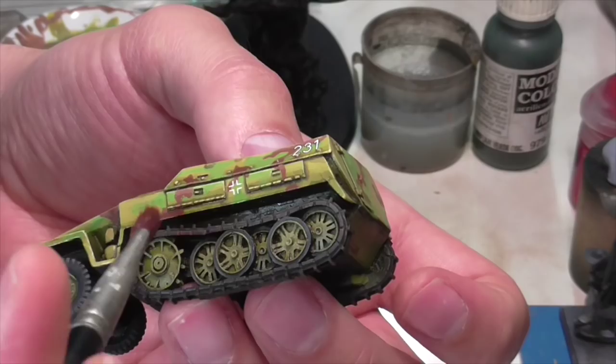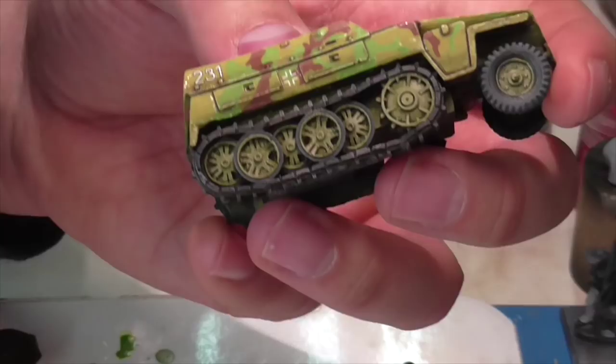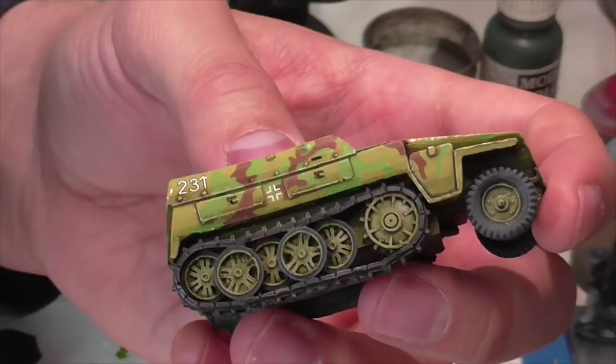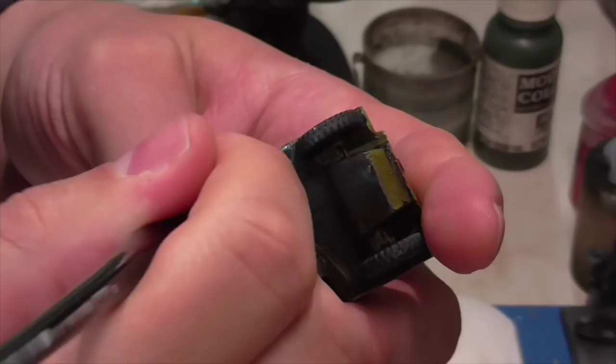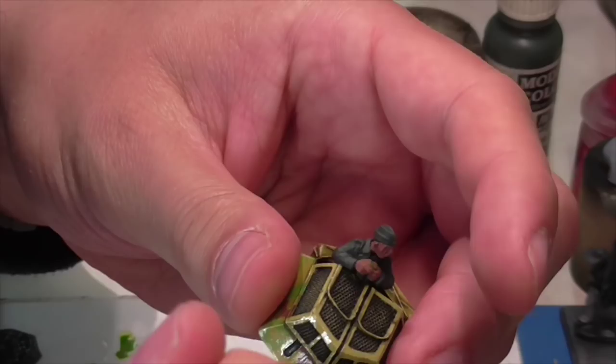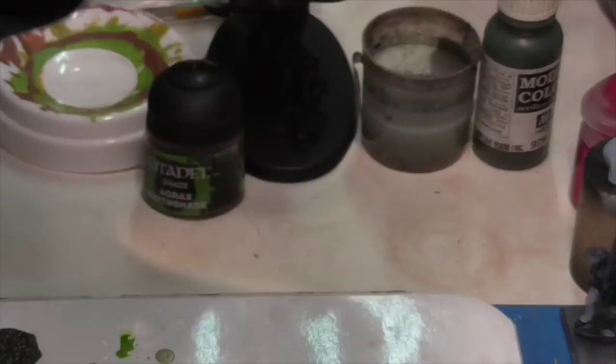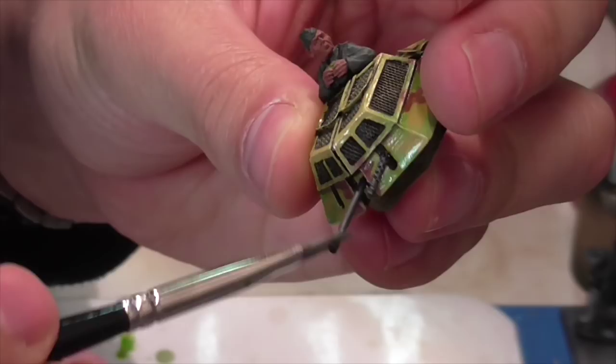To give the tracks and wheel edges a bit more of a metallic cast, Jasper applies a subtle dry brush of Vallejo Air Gun Metal. You don't want this too strong — just a little bit of metal look while keeping them really dark and mostly a gray shade. This is really a very subtle effect.